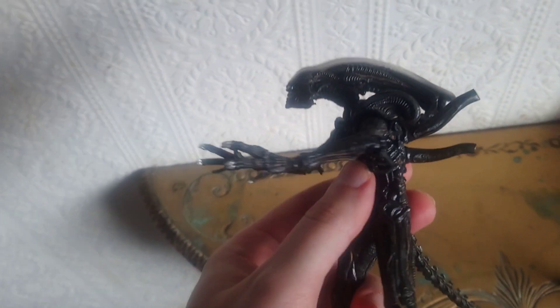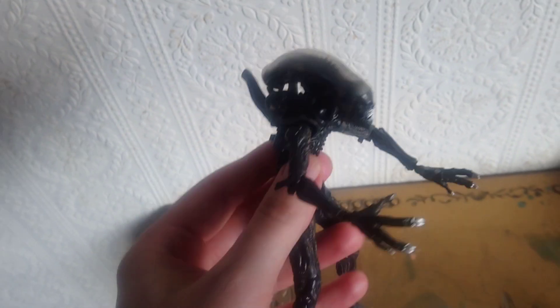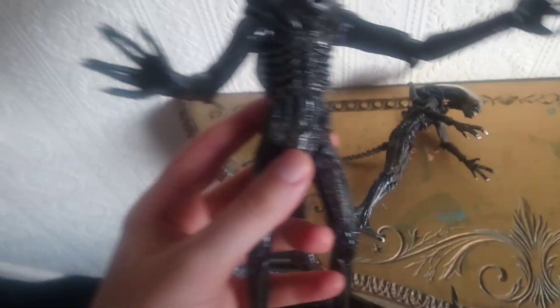So obviously this is the xenomorph knockoff. I'm not sure if it's supposed to be from the first movie like the big chap, or if it's just an alien from the second one like a drone or something.